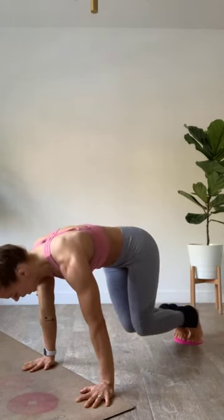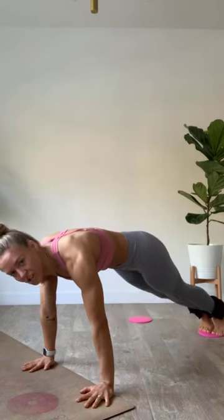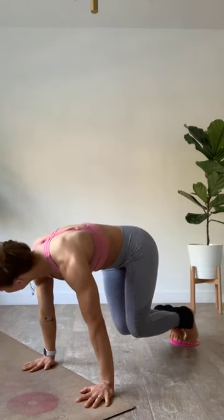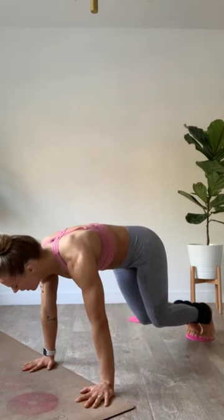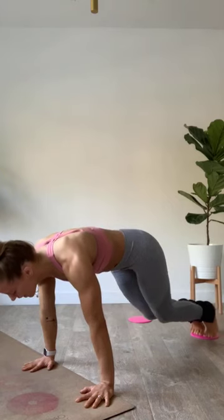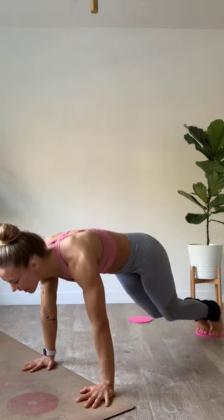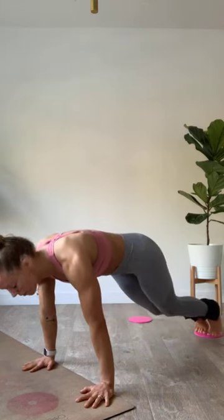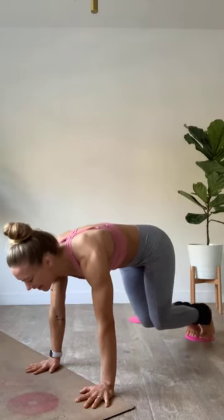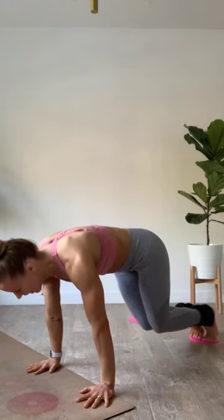Push those heels all the way back, squeeze, keep your low abs tucked up and in, push away with those hands. Chin is off the chest, flat table-top spine. Push the heels away as you reach long — do not let those hips drop. Pick a word, pick a phrase — your mantra this morning. Every time it gets challenging, go back to that why, that reason, that purpose.